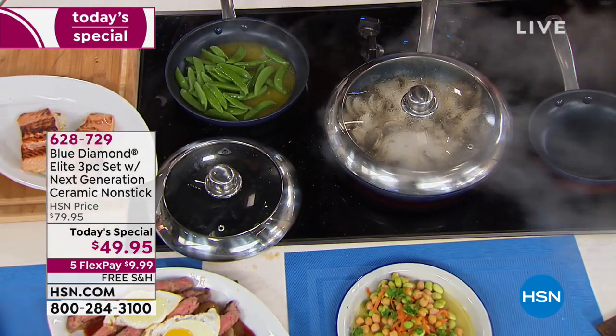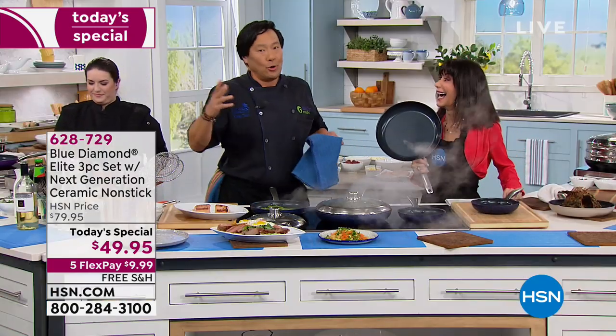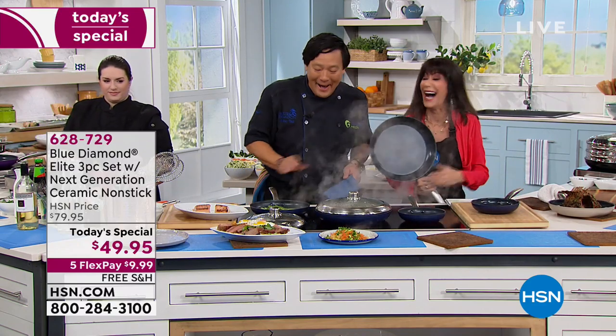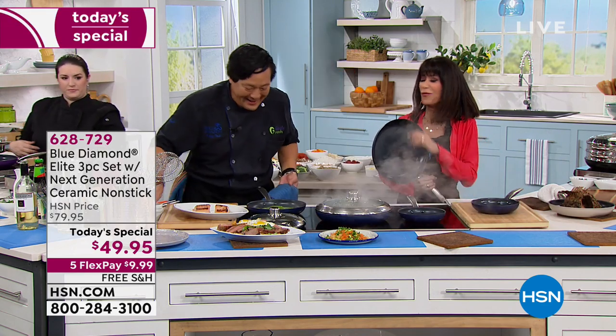That's where your engineering came in. My dad wanted me to be a doctor, lawyer, or engineer — and I did engineering, sort of. I have a degree. Believe me, Chinese parents are so happy because they eat free in my restaurant. Win-win-win all around.